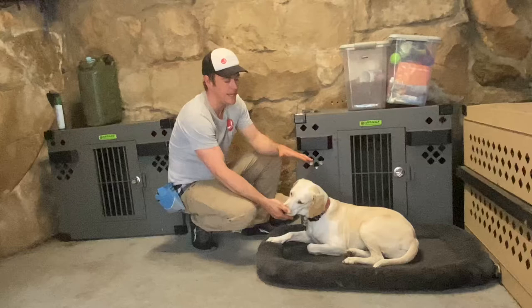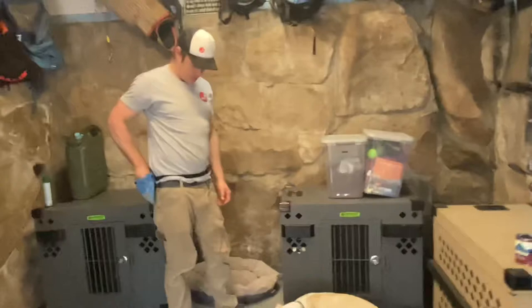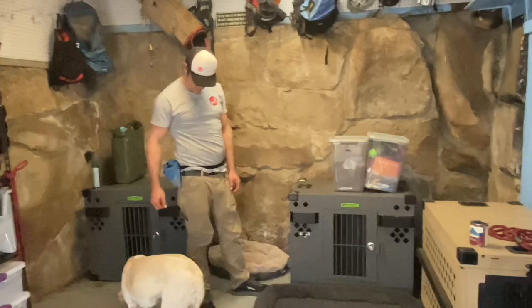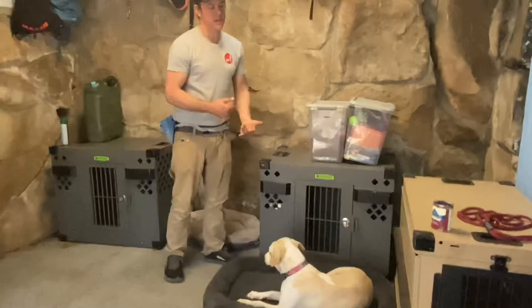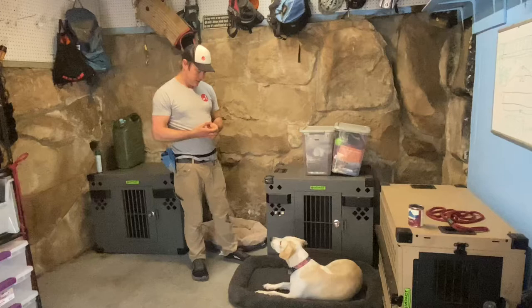At this point I would not name this command because I haven't seen her consistently putting herself into this position voluntarily without a lot of luring or a lot of coaching from me. She moved into the down position and I did not lure her. It's really important that we phase out the lure as soon as possible when it comes to teaching basic pet obedience to our dogs.